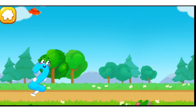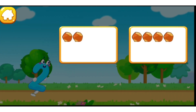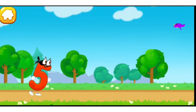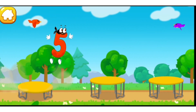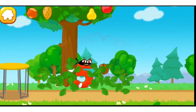Let's help the number jump as high as possible! Tap on the button with two nuts! One, two — hooray! Tap on the button with five nuts! One, two, three, four, five — the number did it!